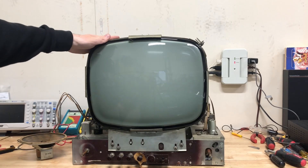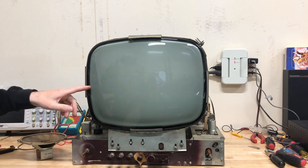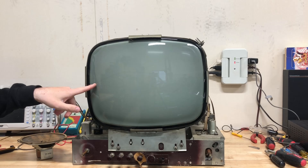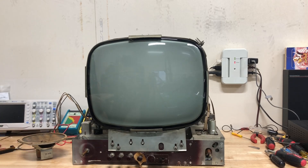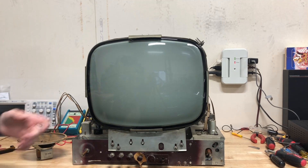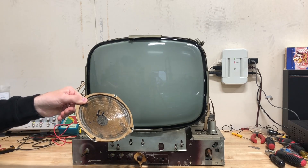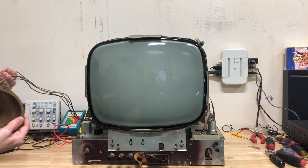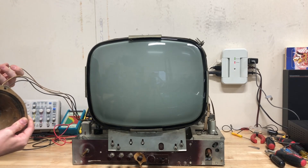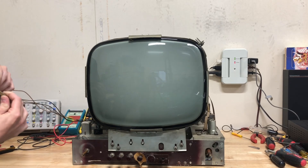The set is now out of the big wooden box. Unfortunately there is a horizontal line burned into the CRT. I tested the CRT earlier — it isn't very good, it's pretty weak. It'll make a picture, just not a good one, so I've got to find a replacement. Someone did recone the speaker here, which is pretty interesting. It is a field coil speaker, so it has to be plugged in for the set to get B+ and to function.